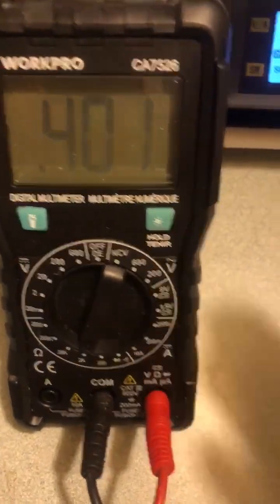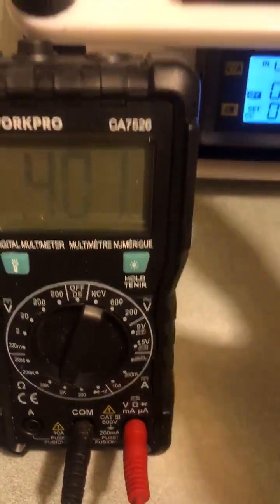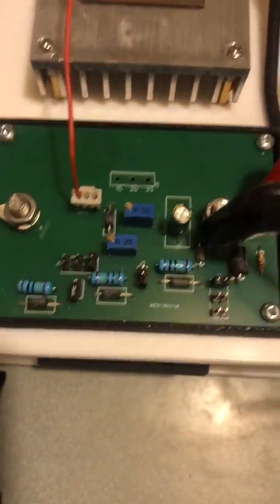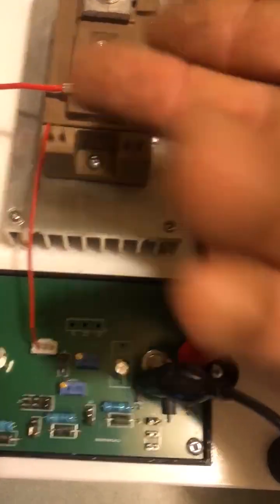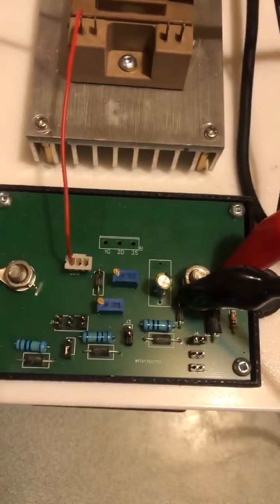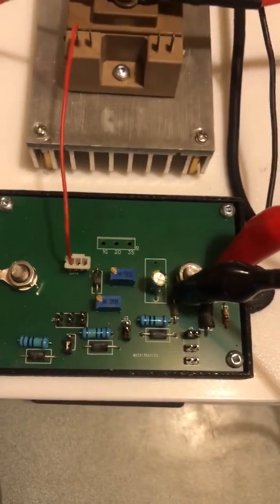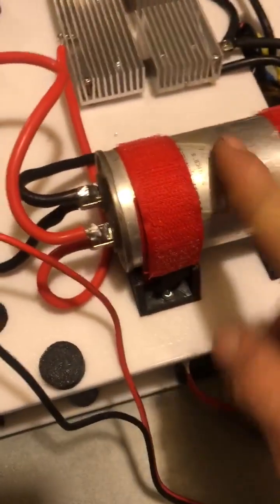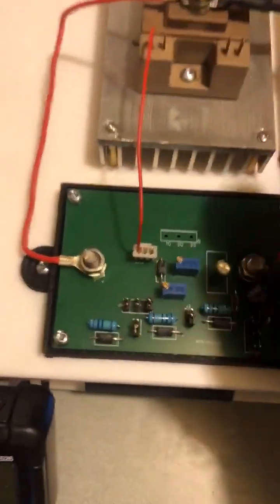I'm setting it at 400 ohms — you could start at 200 and go to wherever you want and experiment. Now, if you blow your IGBT, odds are you're going to blow something on the board. I haven't blown either yet, so that's a good thing, but we haven't had it running properly yet because we are just doing this setup.